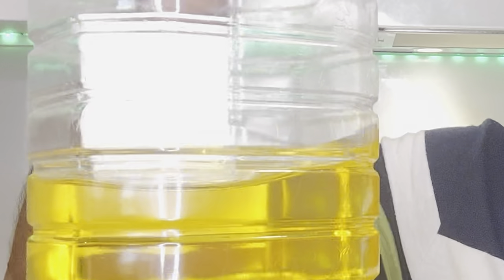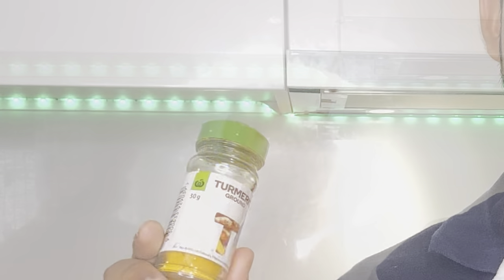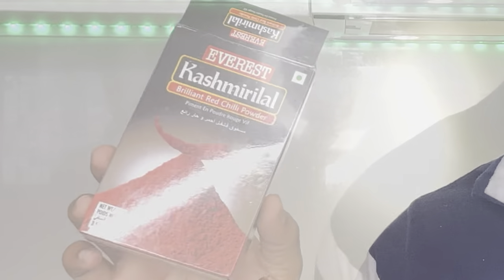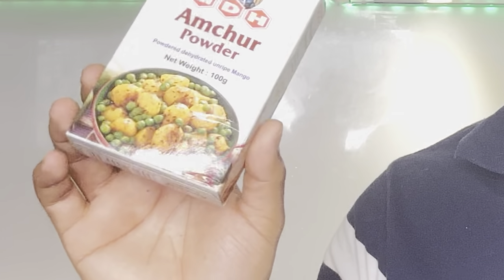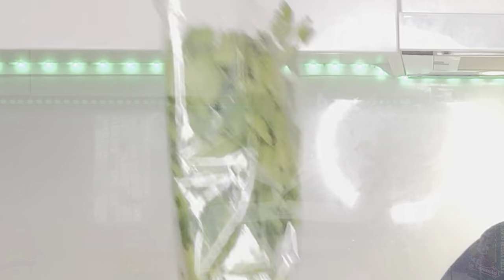Ingredients we need: 2 tablespoons of oil, 1 tablespoon of cumin powder, fine lemon, ginger and garlic, 1 medium-sized finely chopped onion, 1 tablespoon of turmeric, 1/4 teaspoon of red chilli powder, 1/4 tablespoon of amchur powder, 1/4 tablespoon of garam masala, potatoes, tomatoes, eggplant, and coriander leaves for garnishing.